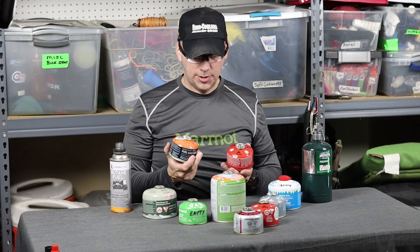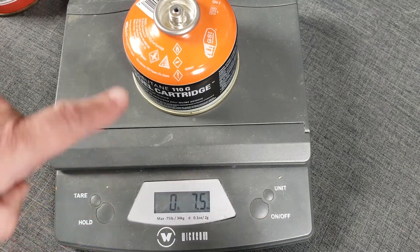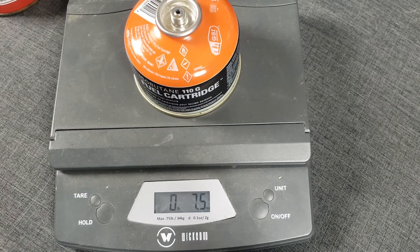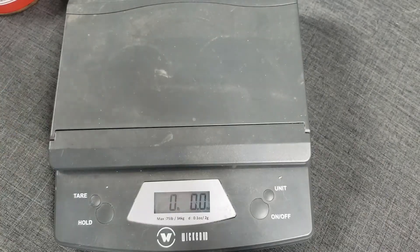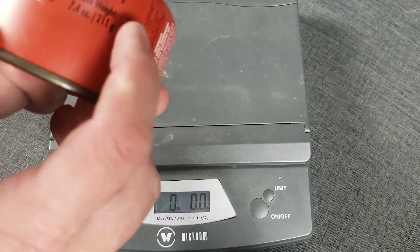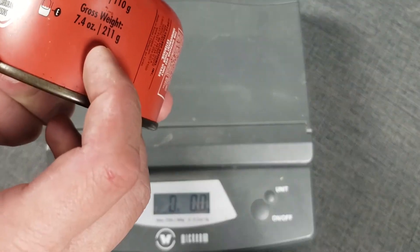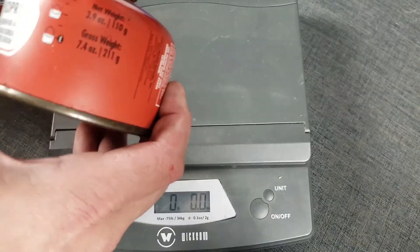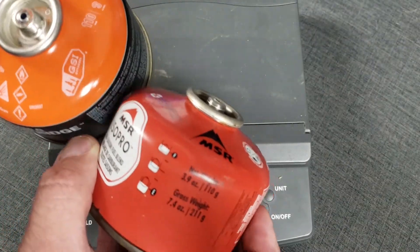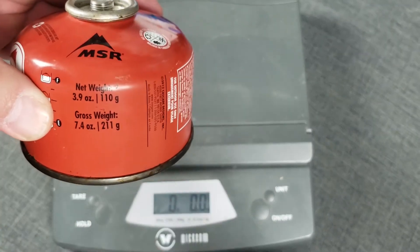I'd have to weigh these — actually, that's what we're going to do. I'm going to get my scale and we're going to weigh these out. This GSI canister, which is brand new and I've never used it — the 110 gram size — weighs 7.5 ounces. This is completely full, never used. So we were putting fuel into this old MSR canister, same thing, 110 gram size. Net weight 3.9 ounces of fuel, gross weight 211 grams — 7.4 ounces. That's a good benchmark.